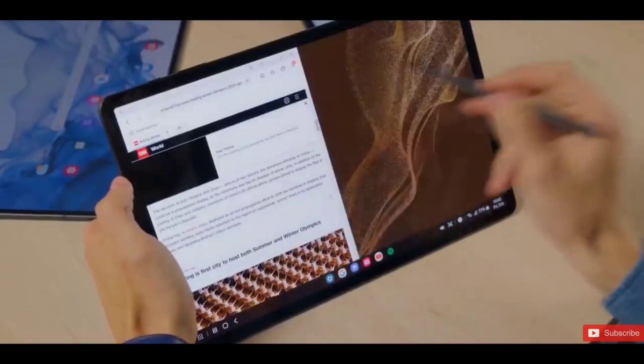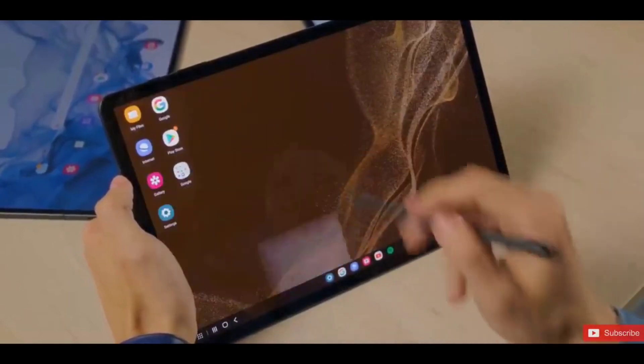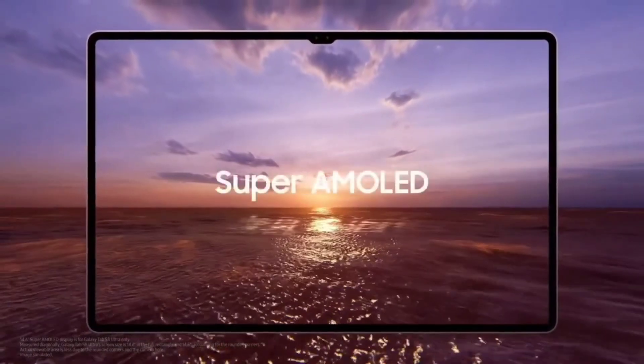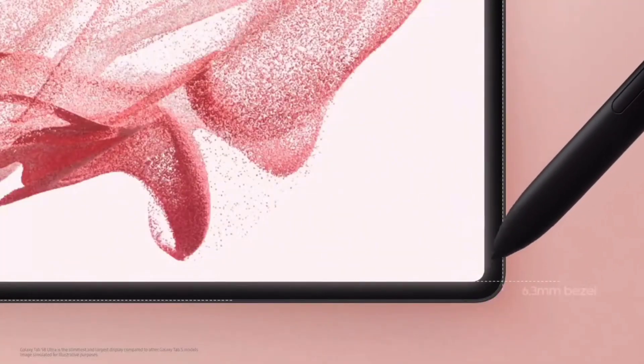Samsung in February unveiled the Galaxy Tab S8 Ultra, a high-end tablet that's meant to outshine the iPad Pro with its 14.6-inch OLED display. The company has indeed created something that's better than the 12.9-inch iPad Pro model.